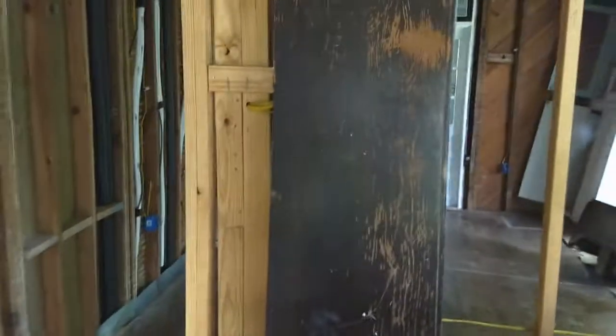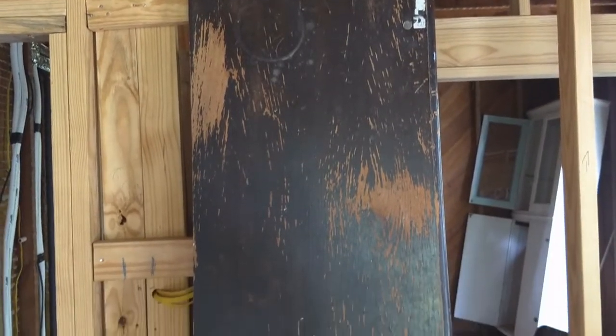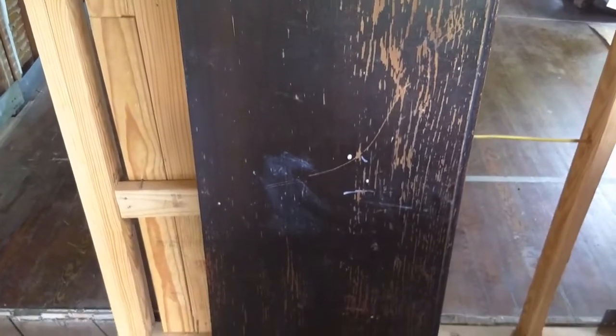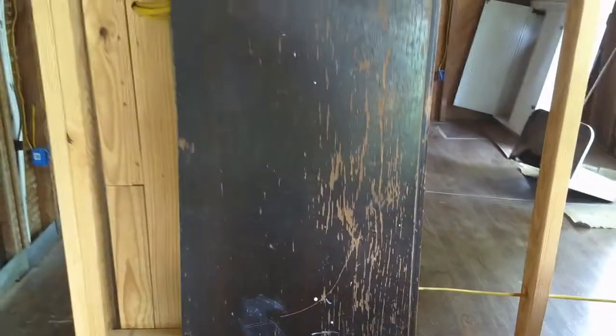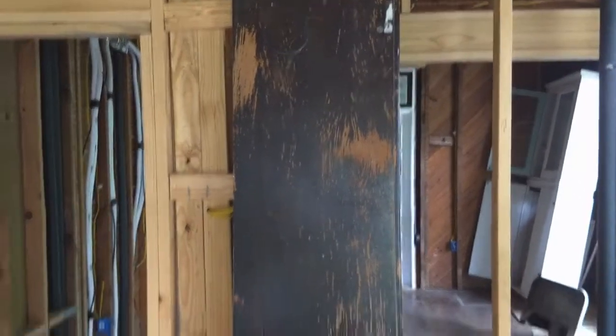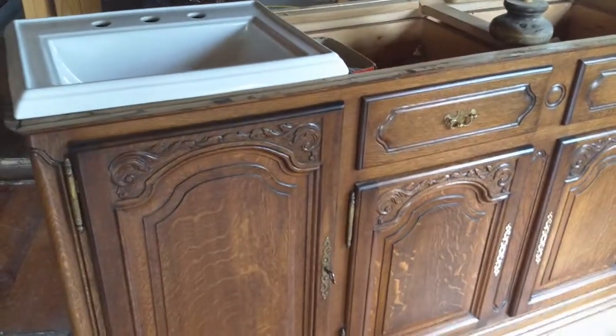That is the original top and that is what it looked like when I bought it. That's why I was able to get it for significantly under the asking price. So my challenge is I now have to refinish that and cut two sink holes in it so it all goes together and looks amazing.